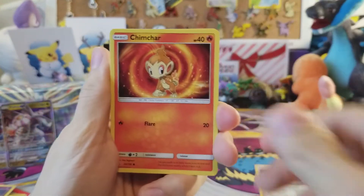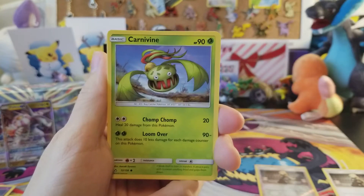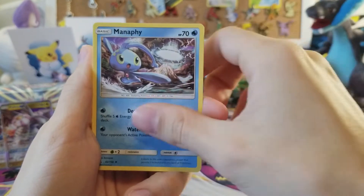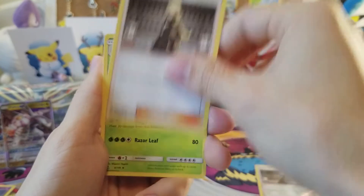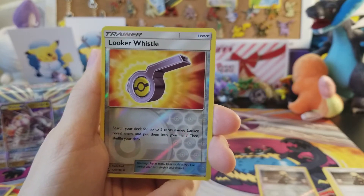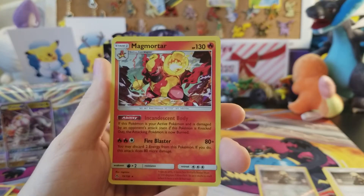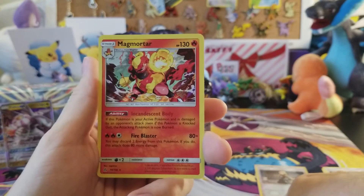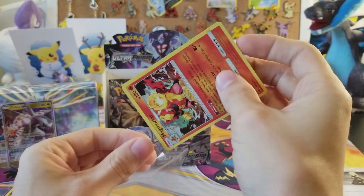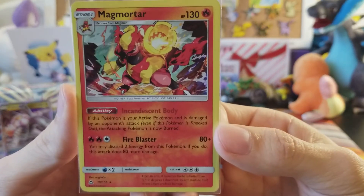I guess we'll find out — we have Chimchar, Passimian, Buneary, Carnivine, Sneasel, fighting energy, Manaphy, another Cynthia — very nice! — Growlithe, a Looker Whistle, and the rare is going to be a Magmortar holo rare! Four holo rares on one side of the box. You guys just don't like me.